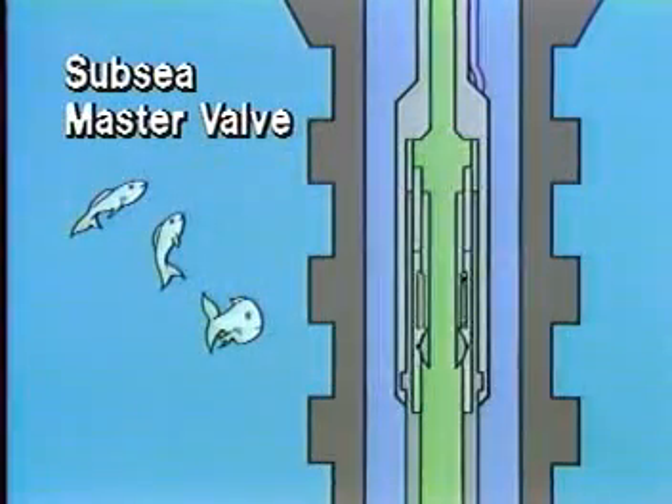The subsea master valve is a combination valve and hydraulic operator system, which is assembled in the test string and placed so as to land out in the BOP stack. The valve assembly acts as a master safety valve. The hydraulic operator is powered by hydraulic fluid from the surface. When an emergency arises, the subsea master valve is closed hydraulically.